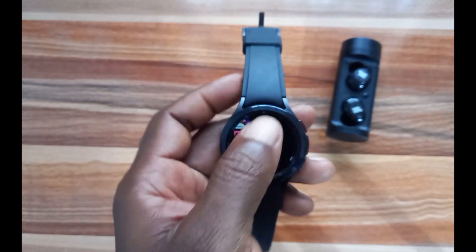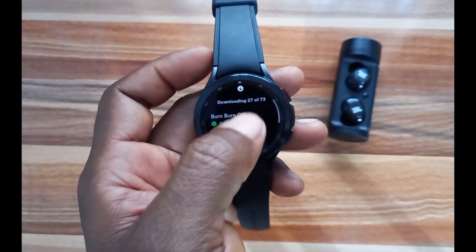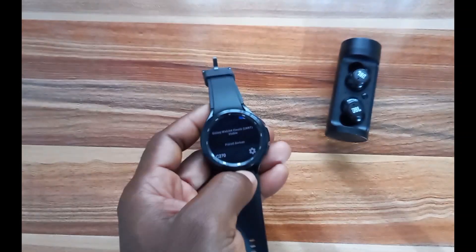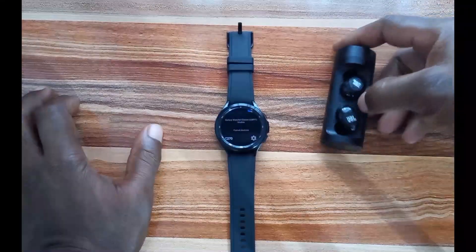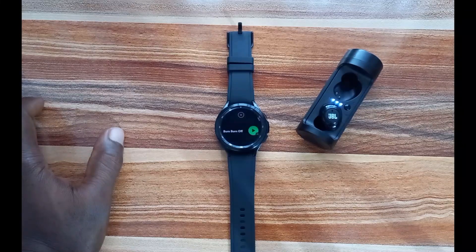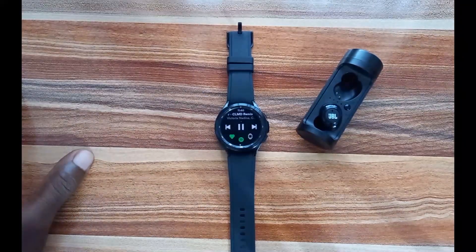To listen to tracks, I'll go to My Downloads and tap on a playlist. Tapping Play takes me to the playback interface, prompting me to connect a Bluetooth headphone. Once the headphone is connected to the Galaxy Watch 4, I tap play again to start playing the track right away — it's an awesome experience!